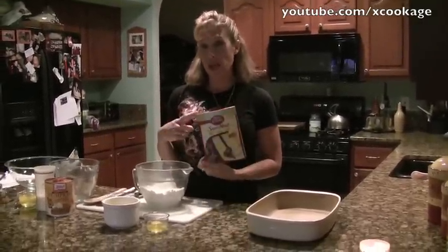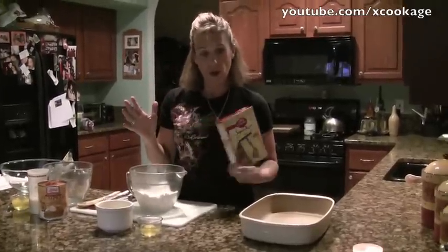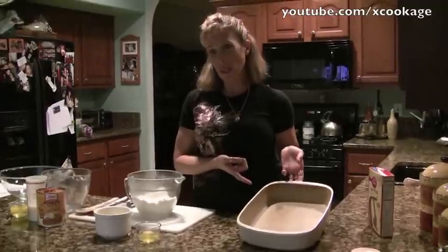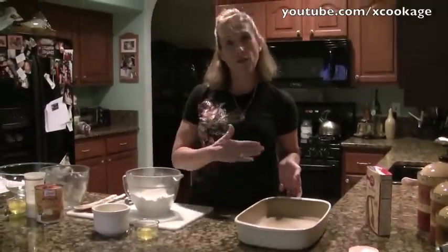We're going to use a boxed cake mix — a yellow cake mix. If you make your own cake mix, you can go ahead and do that, and I'll just show you how you put it together. We're going to use a 9x13 pan; this is a stoneware baking pan, but a metal pan or whatever you have works. Go ahead and grease it.